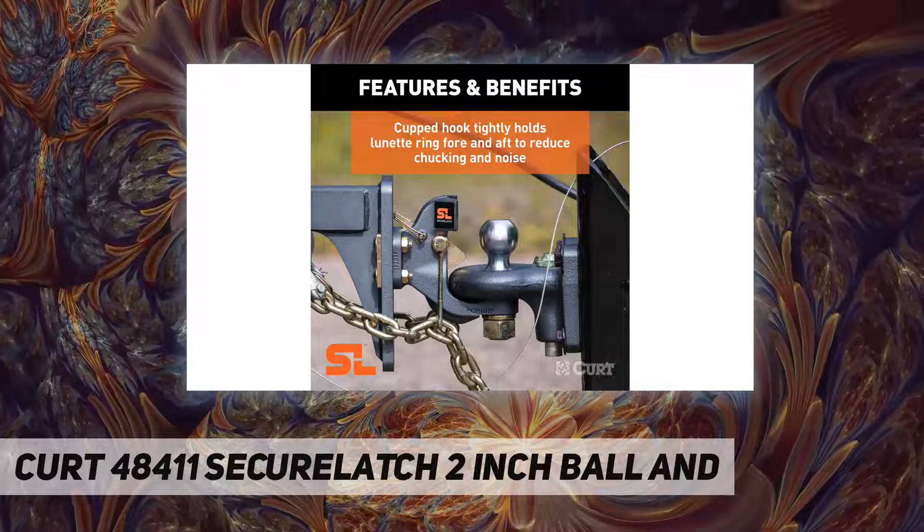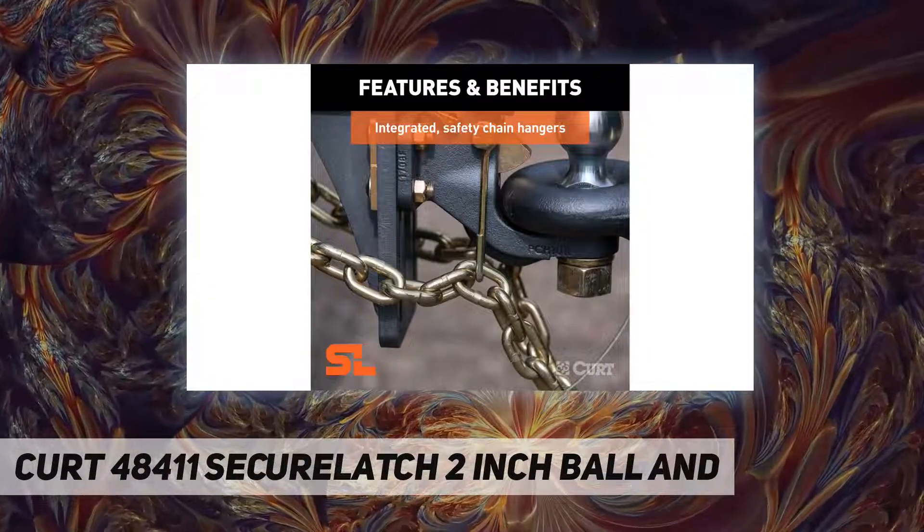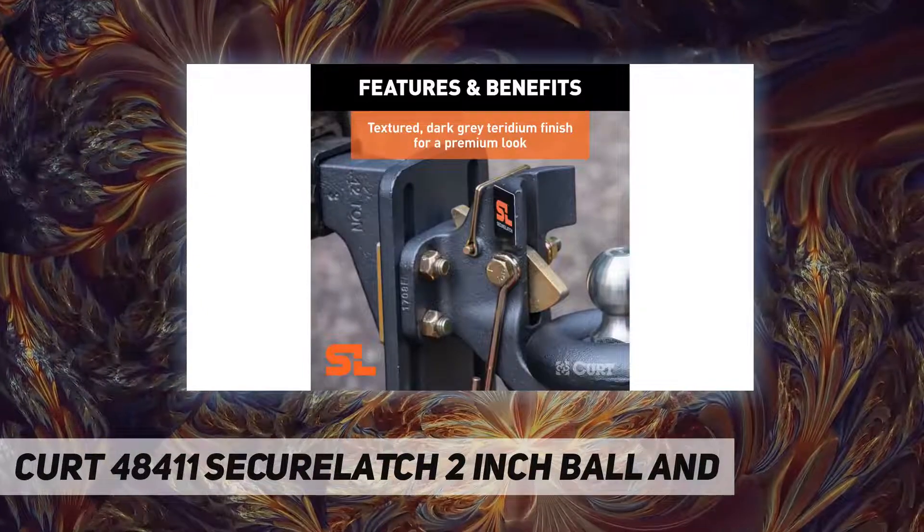Standard fit: this ball and pintle combination has a 2-inch tow ball and will couple to any lunette ring with a 2.5-inch or 3-inch inside diameter. It is designed to mount onto a Secure Latch slotted pintle mount.